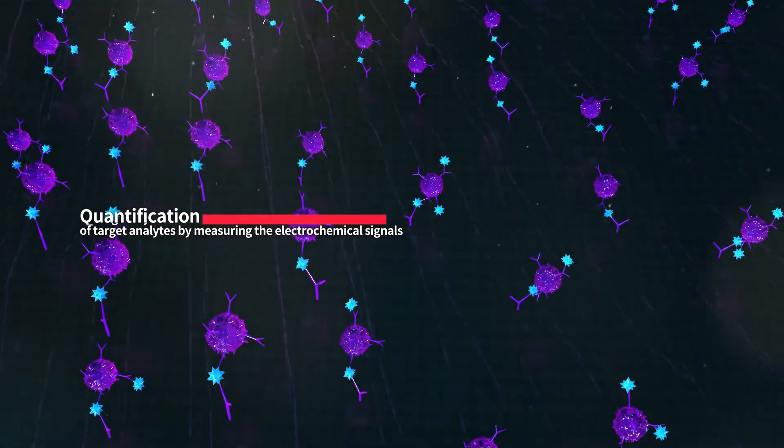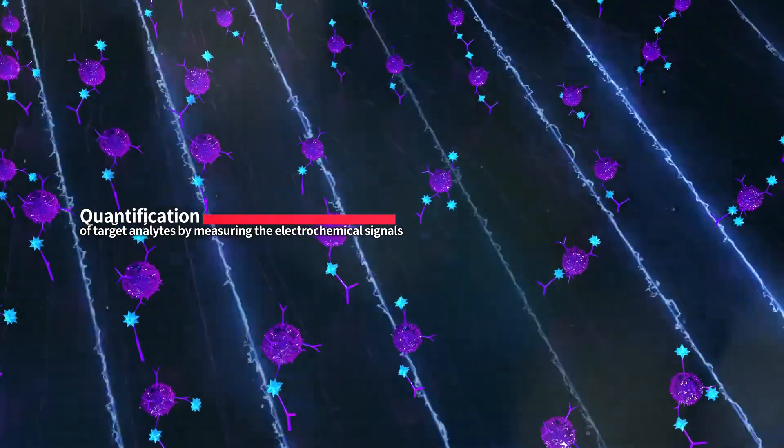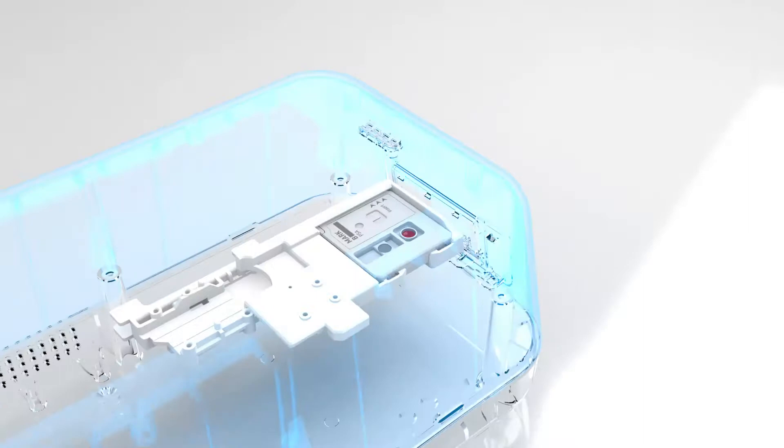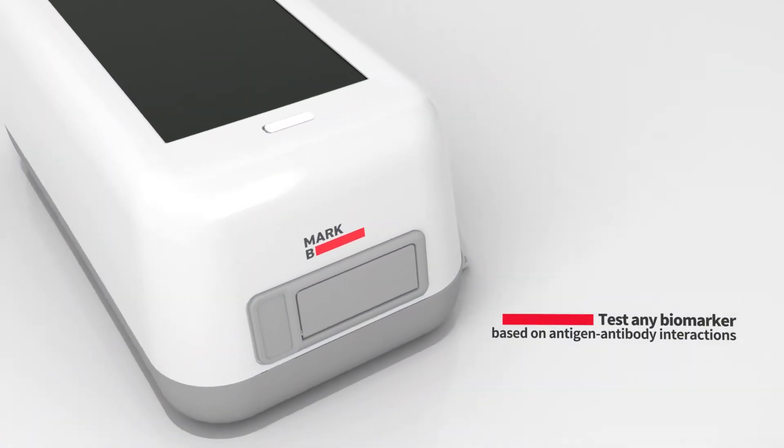The quantification is performed by measuring the electrochemical signal. This antigen-antibody technology can be applied in the detection of biomarkers.